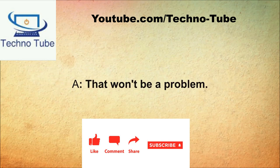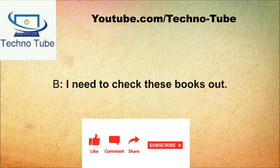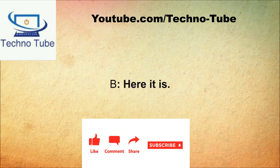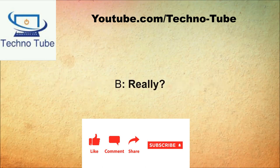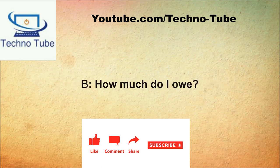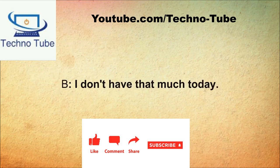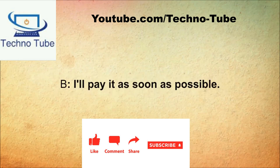How may I help you? I need to check these books out. Do you have your library card? Here it is. It appears that you have late fees. Really? Yes, really. How much do I owe? You owe $24.50 in late fees. I don't have that much today. I'm sorry, but until you pay it you won't be able to check out any more books. I'll pay it as soon as possible.